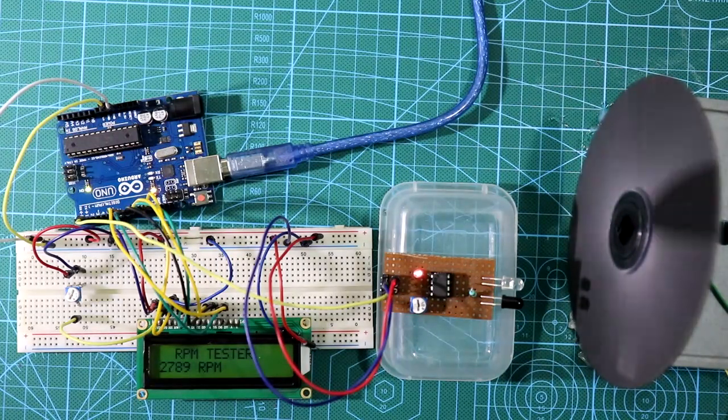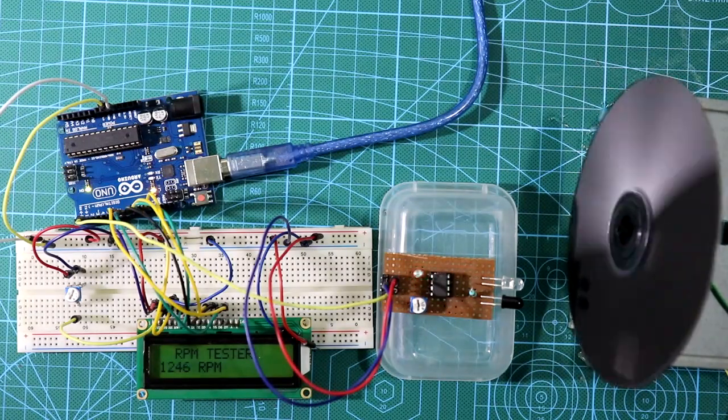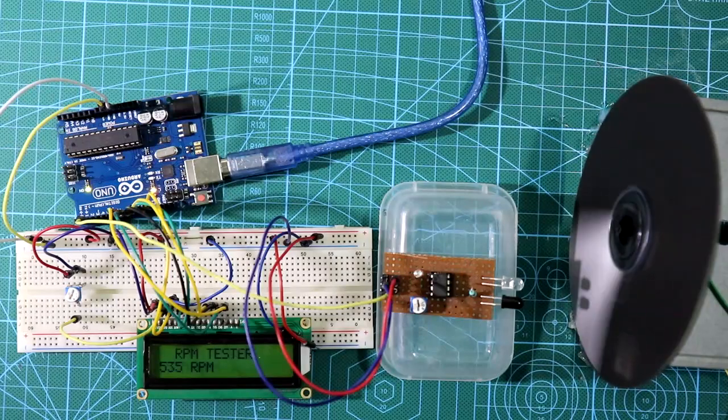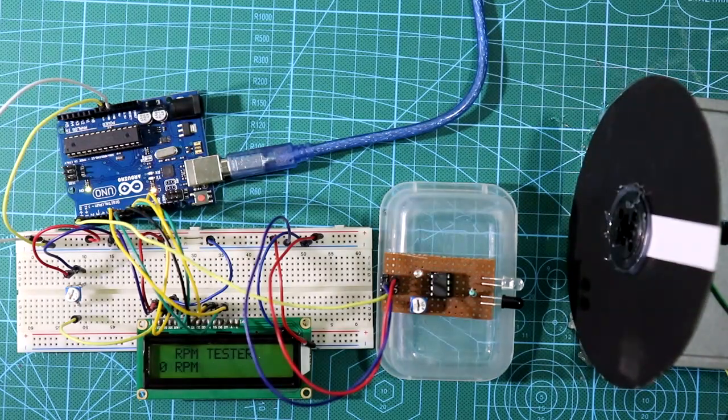So this is how we can make an RPM meter by ourselves. I hope you liked this video. If so, please like, share, and subscribe to my channel. If you have any doubt, please let me know in the comment section. In the next video I'll show you another Arduino project. Till then, stay happy and thanks for watching.